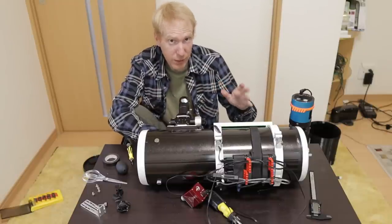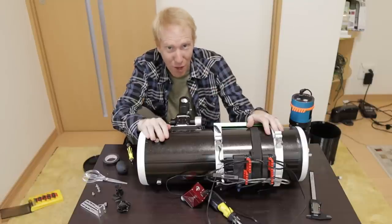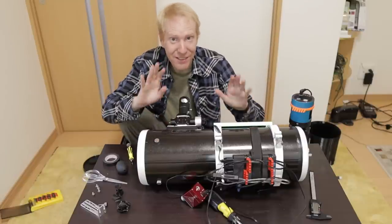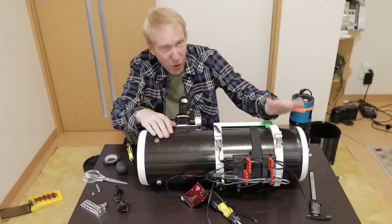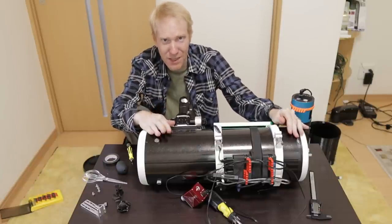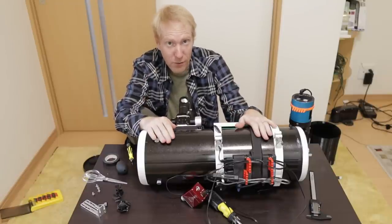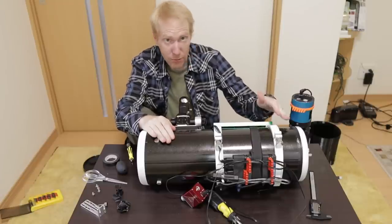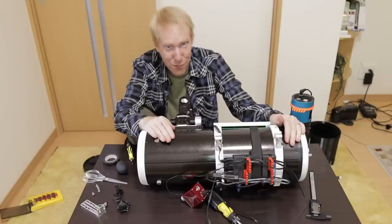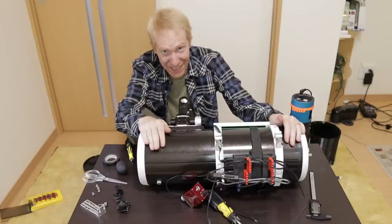Backyard Universe actually contacted me to provide a set of enhancements for the Quattro 150p, but for now I said no because I want to keep my telescope as ghetto as possible. For this video I wanted to do the classical stuff that doesn't involve taking the telescope apart, so that beginners can follow along without being too stressed out.